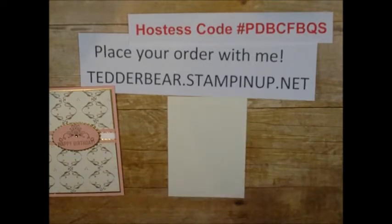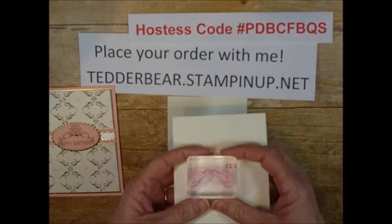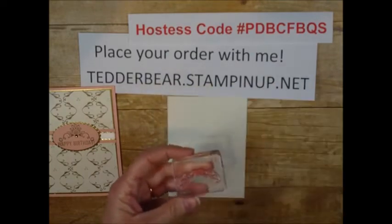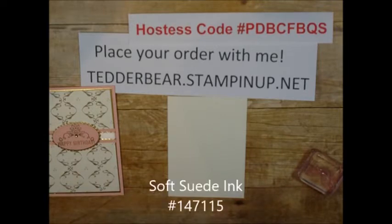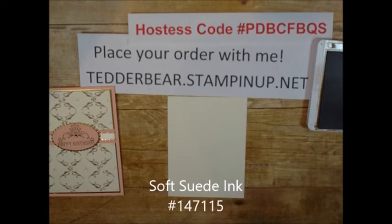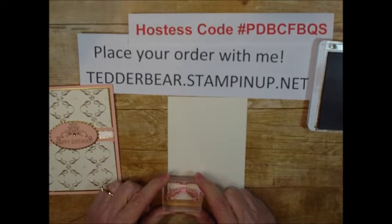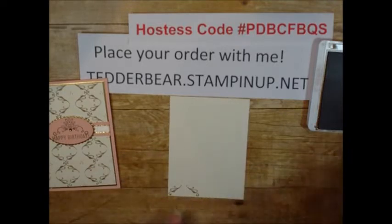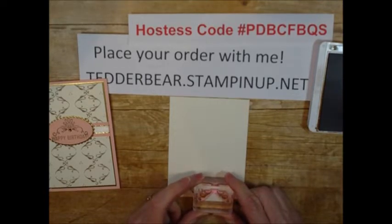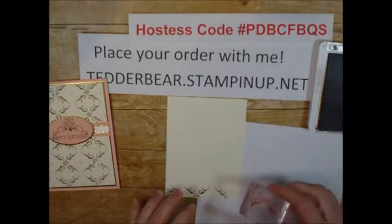I'm going to go ahead and start this with the stamp set. It is just this one stamp — it has filigree on both sides — and I want to be able to make my pattern. I'm coming in with my Soft Suede ink, and I'm going to start down here at the bottom and right to the side. What you want to do is kind of make it straight by having it line up to the bottom, and then I'm going to bring it over one. Then I'm going to bring in this piece of paper because I'm going to do just half, and I don't want to get it on my sheet.